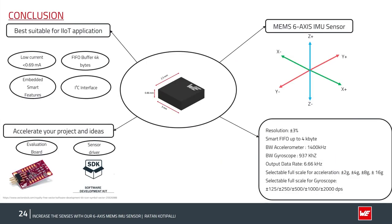In summary, the VSEN ISDS 6-axis IMU sensor is a MEMS-based capacitive element with excellent technical specifications: 16-bit resolution, smart 4 kB FIFO, high bandwidth and output data rates, and full-scale readings for both gyroscope and accelerometer. It is well suited for industrial IoT applications requiring high mechanical shock tolerance, harsh operating conditions, low current consumption, and sensor fusion for IoT-connected devices. Würth Electronics provides SDKs (software development kits), evaluation boards, and application notes to support customers in accelerating their prototyping.